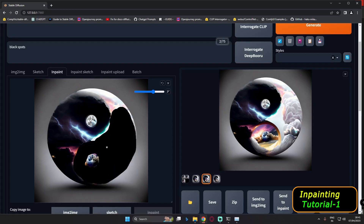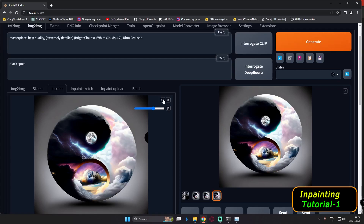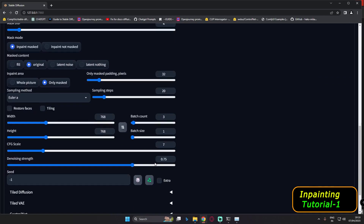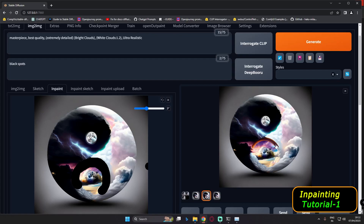Now we're ready with a random mask. We'll go with bright clouds and white clouds to try to fix the image with everything else the same. After correcting, the results weren't that great — the third one was still best. Let's reset, mask that area again, go with 0.75 denoising strength, and generate to see if we can correct it. We somewhat corrected it — let's try converting part of it to a rainbow.